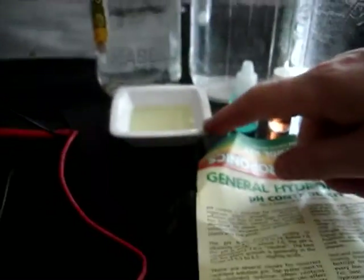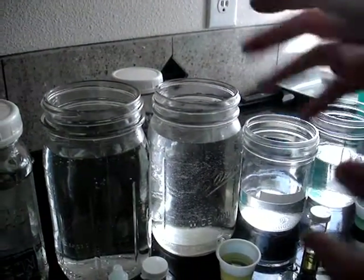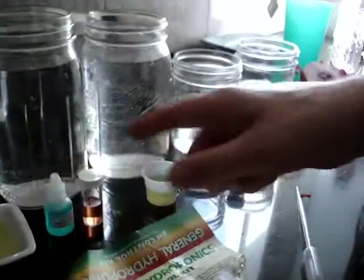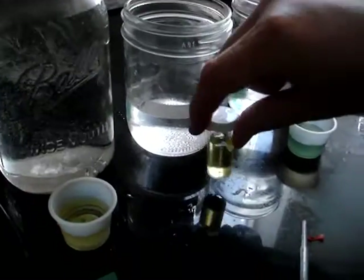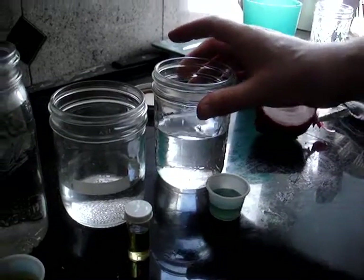So we definitely got acid — it's acidic. This one was left for a week and then I filled it up, so it's kind of mixed, but it's also yellow — about the same reading. This is distilled water that I just filled up today, and it's about the same — yellow, acidic.